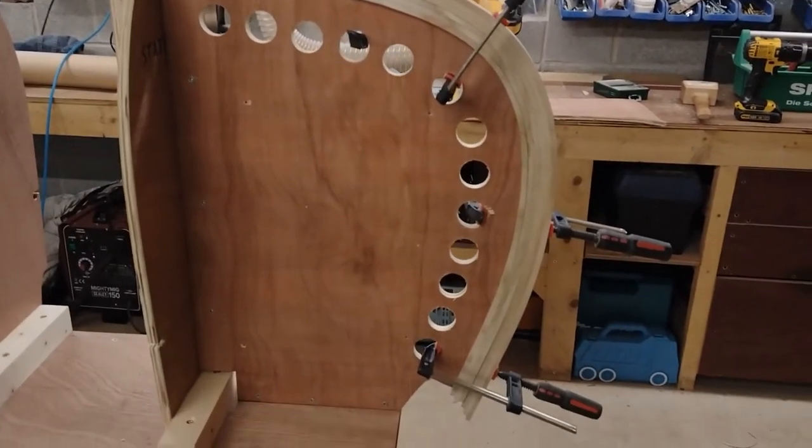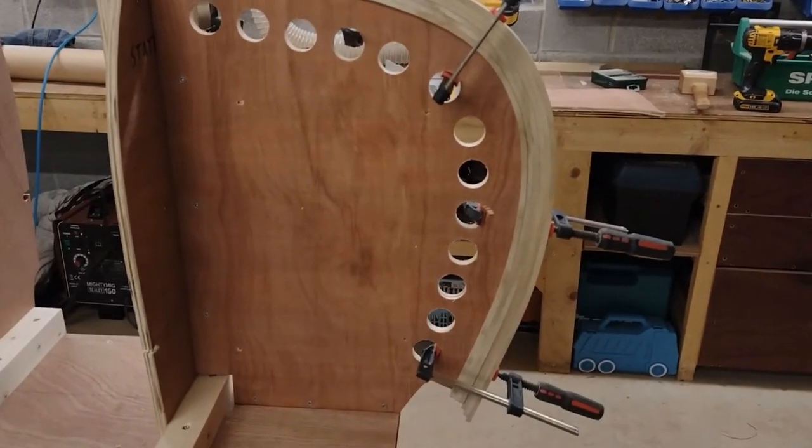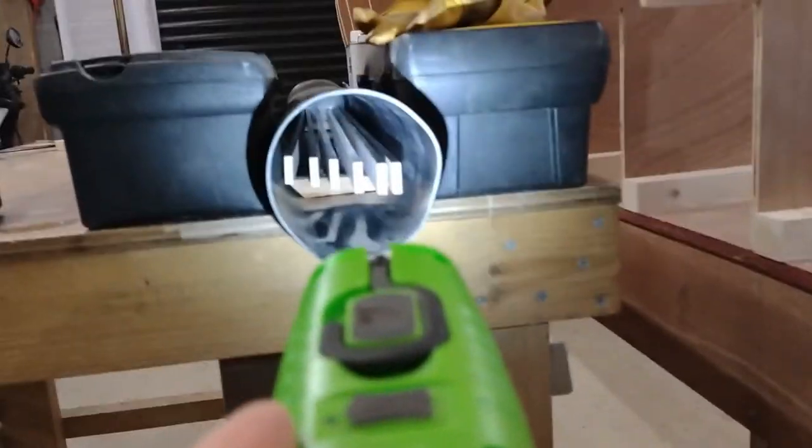The first stem is done. It's drying — it has to stay there for about 24 hours. So in the meantime I'm going to start working on the second stem. Have the pieces in and lined up.